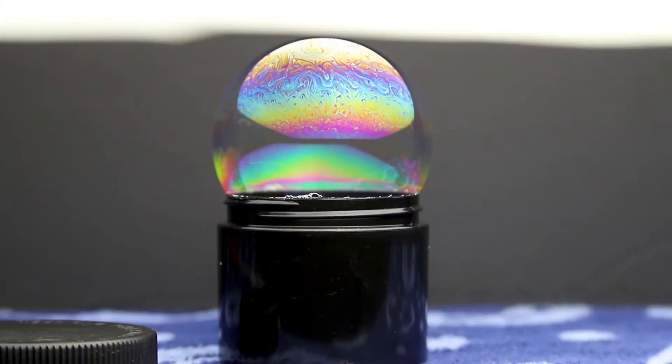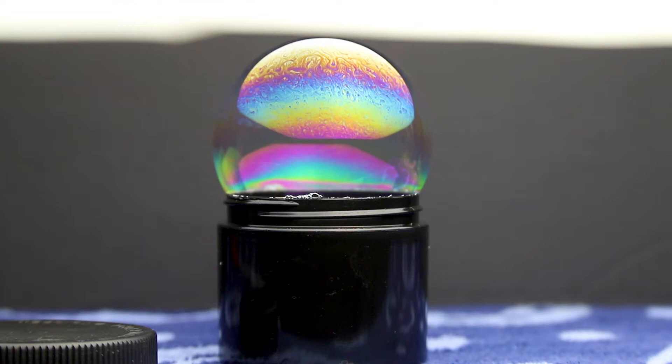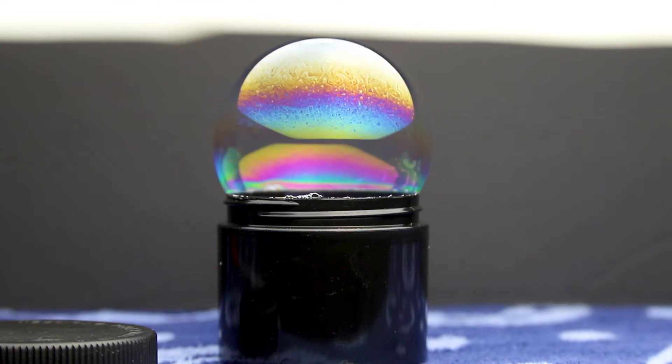Next you're going to need a suitable container to blow your bubbles in — ideally a round black vase like this. Black helps to cancel out any stray light and improves your image quality, and round simply because that's the shape that bubbles naturally like to take on. While you're mixing your solution it's a good idea to make a little bit more than your vase actually holds so you've got enough for a refill later.